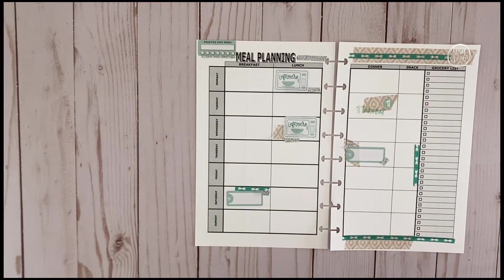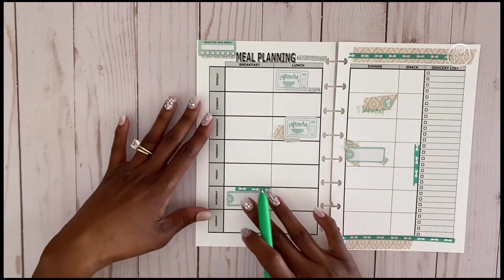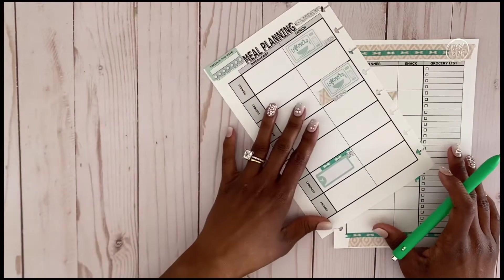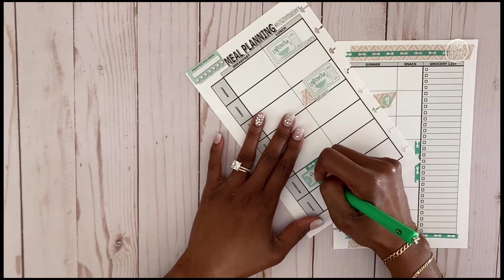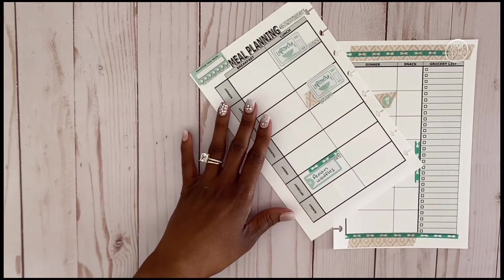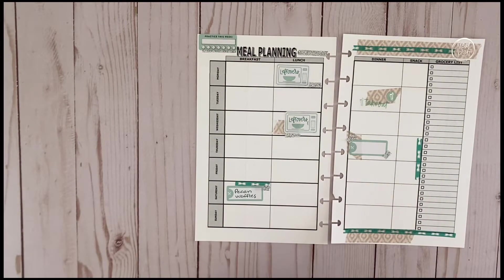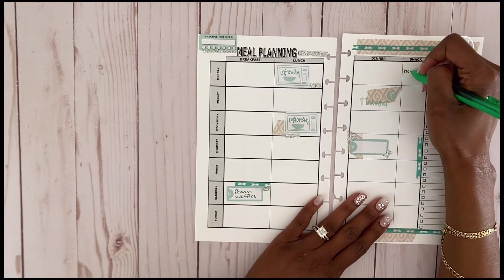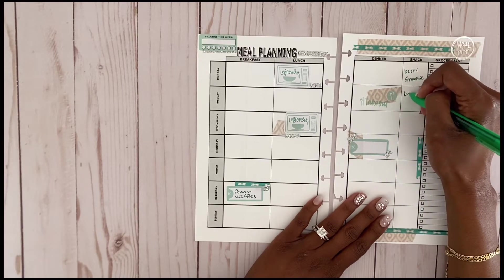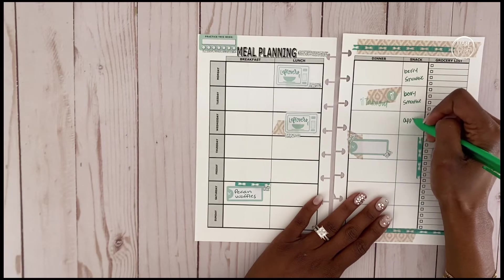All done with decorating! Now we're going to get to meal planning. I know this Saturday I'm going to want to do some pecan waffles, so I'll put that there — I scored some Bisquick a couple of weeks ago on sale and want to try those pecan waffles. I usually have a berry smoothie most days as a snack, and I add collagen to my smoothie to help with my skin.